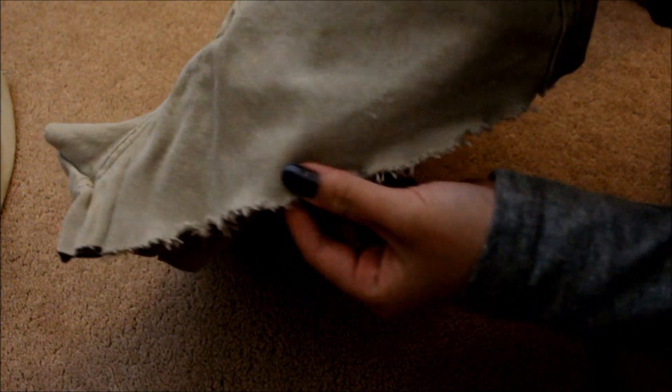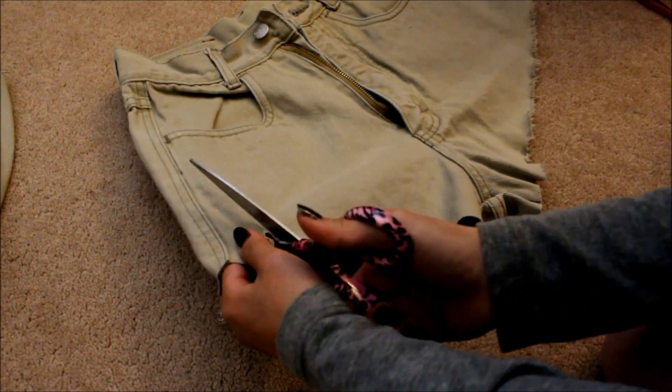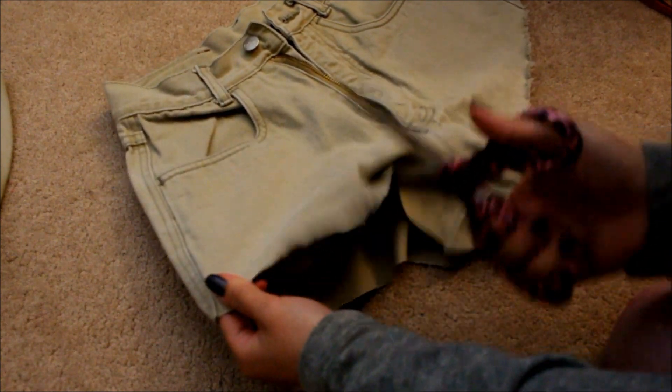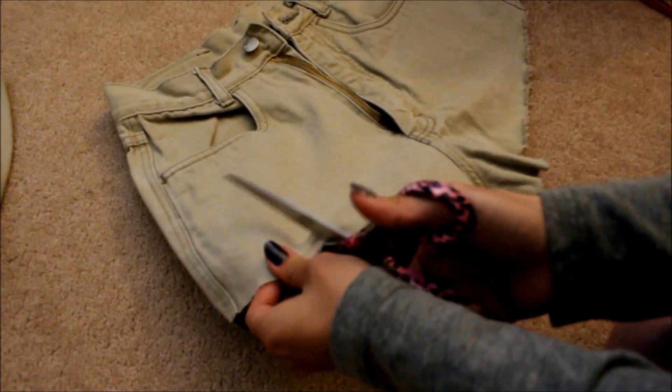I have frayed the ends so it doesn't look bluntly cut — it's just more cute this way. To do it, I use the end of my scissors and just slide across. It will make sense when you're actually doing it. When you slide across with just the ends like I'm showing you here, it frays the pants.